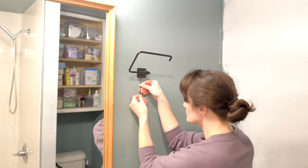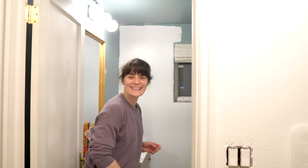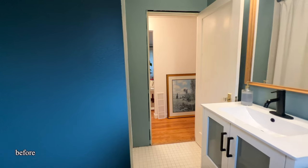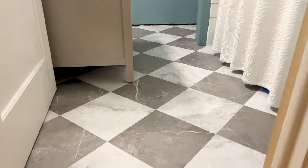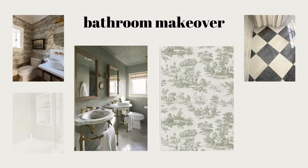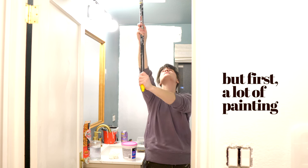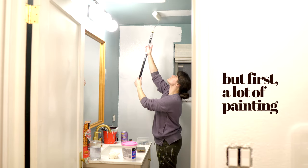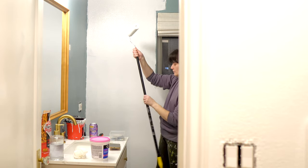I'm a huge fan of color drenching — that's painting all the walls and the ceiling and woodwork all the same color, although I am going to be painting the woodwork in this room white. I had such a bold color in here before, and it was a great balance for all the overabundance of white tile before I redid the floors. Painting the ceiling can be a bit of a challenge, so I highly recommend a comfortable, extendable paint roller to make the process much easier.